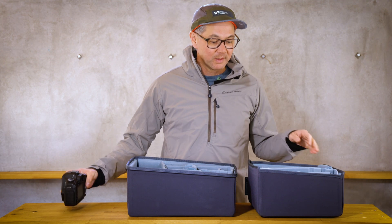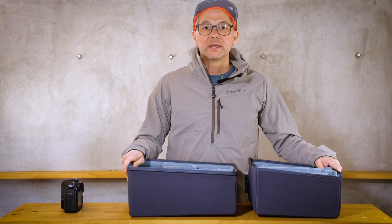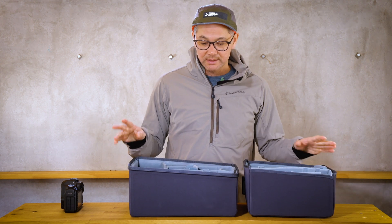Welcome to the mailbag. My name is Ian Miller, founder and designer at Shimoda Designs.